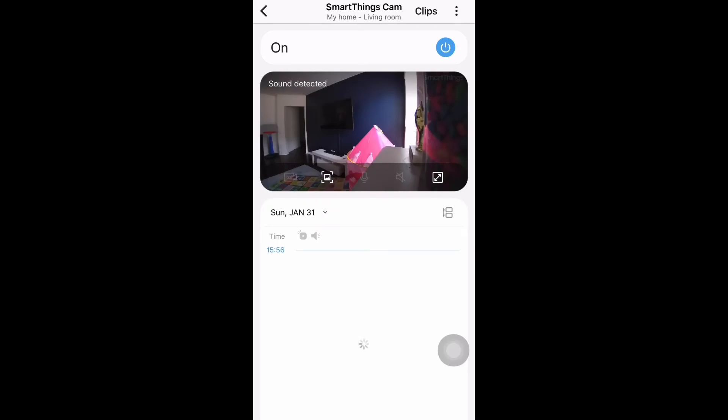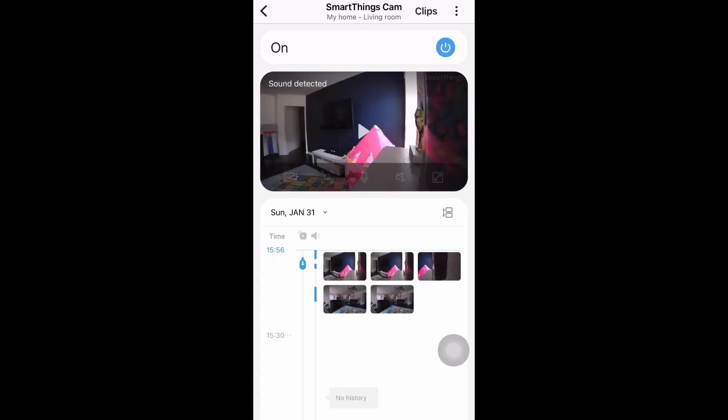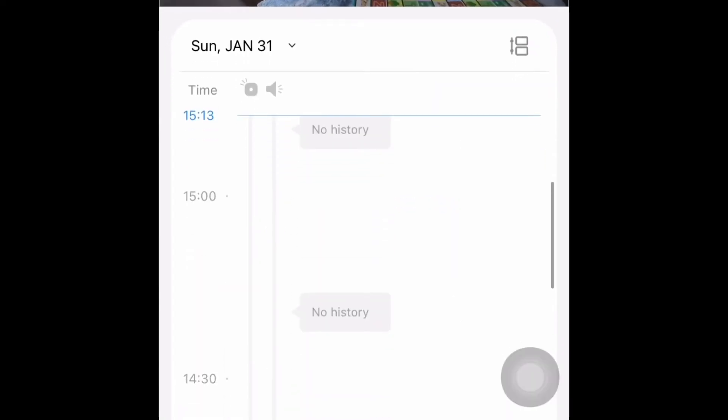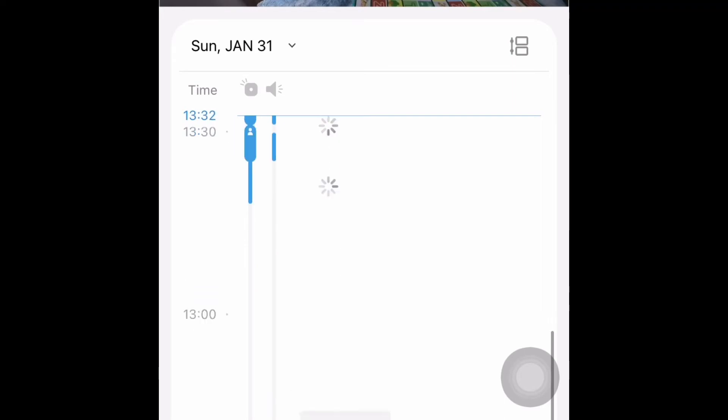This is the screen you will see with all the details of that camera. Here you will get an option to turn the camera off and on. What you are seeing on screen is the live video coming from the camera. Below you will see all the history if there are any captures or motion detected.